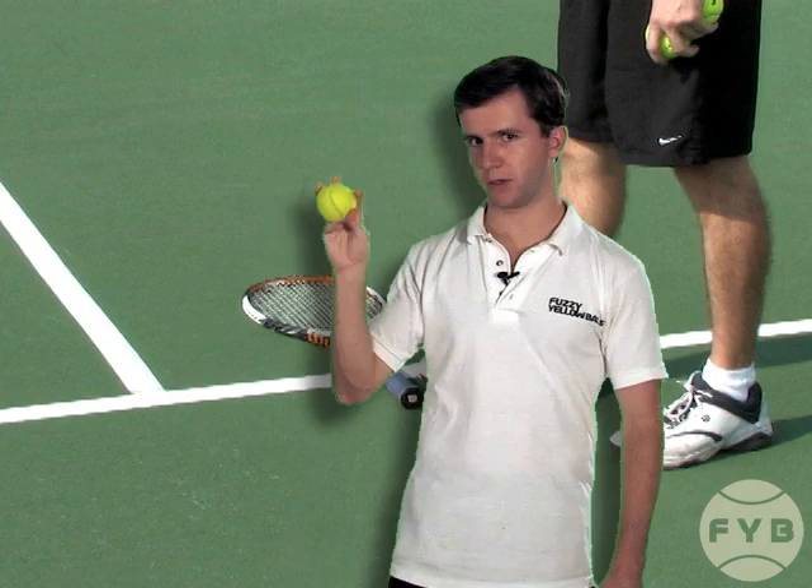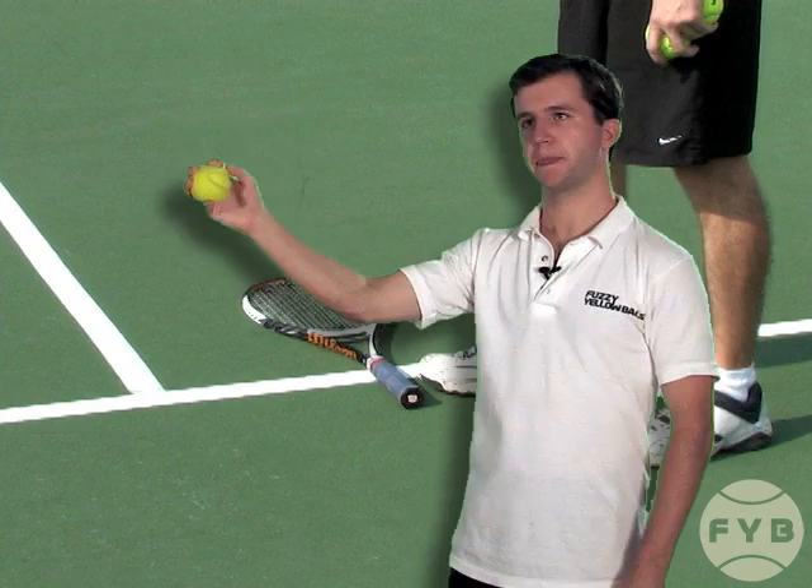They hold the ball in their fingers, not in their palm. They keep their tossing arm relatively straight as it rises up, they release the ball at the top of their head, and when they release it they just open their hand up. They don't want any spin on the tennis ball, and then their tossing arm continues to rise after they've released the tennis ball.